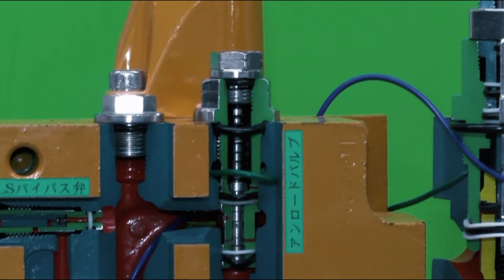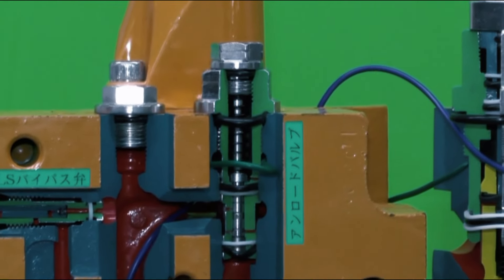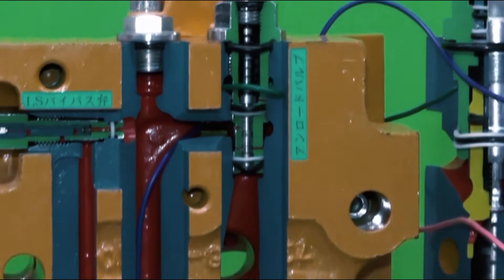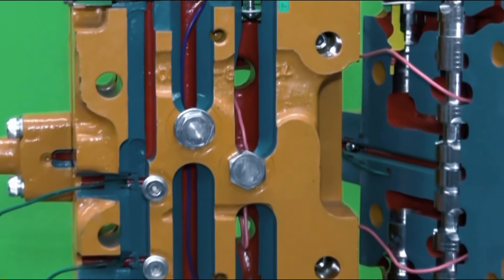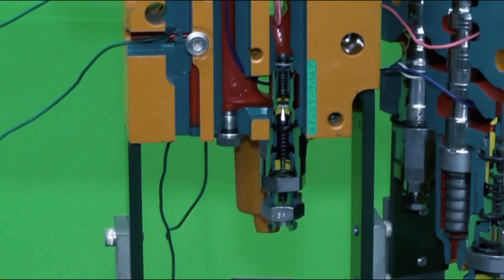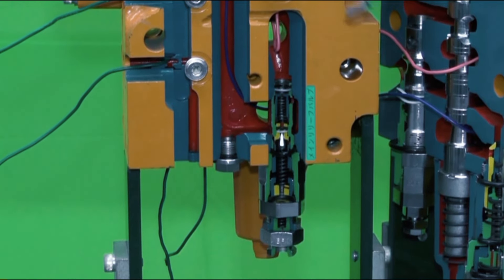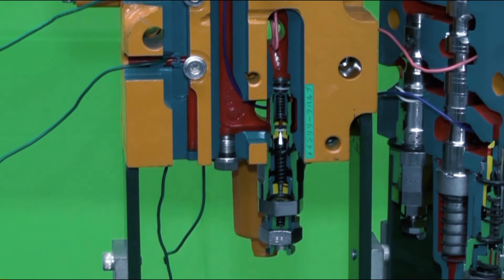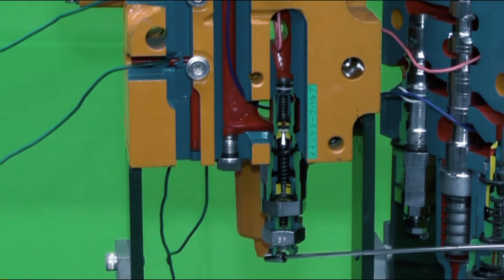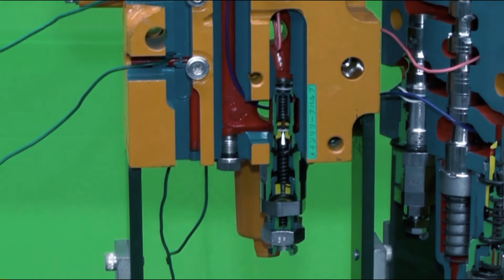At the bottom and top sides of the control valve, an unload valve and a main relief valve are installed. When all control levers are in neutral position, all spools block the oil from the pump, and the unload valve opens and drains the oil to tank. The main relief valve sets the maximum circuit pressure and has a two-stage function. When pressure from the solenoid valve is applied to this port, relief pressure is increased from 34.8 MPa to 37.2 MPa.